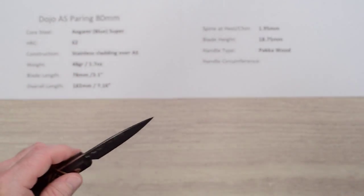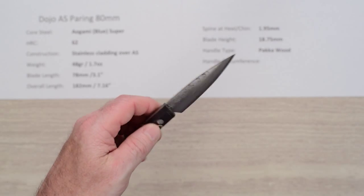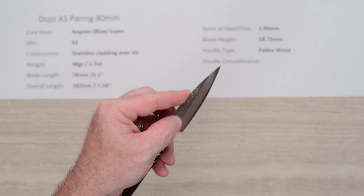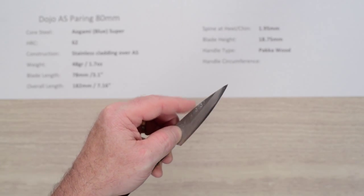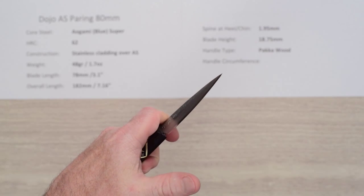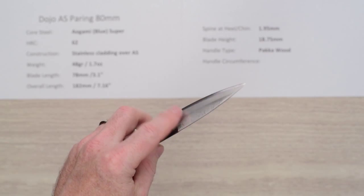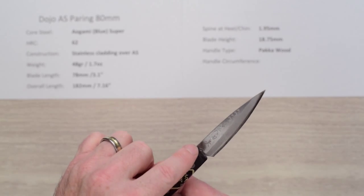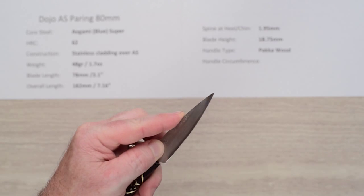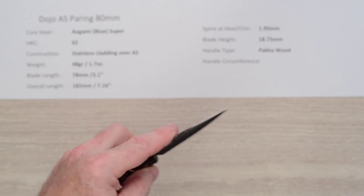In terms of how this feels in the hand, we don't usually focus on balance points too much on paring knives — it'll be back here. But in hand you have a variety of pinch methods: you can choke way up on the blade and pinch it here, hold it further back with a finger grip, or hold it back here for in-hand peeling work. It handles similarly to a number of paring knives, although the bolster does angle forward, which pushes your fingers pretty far forward if you're choking up for detail tip work.